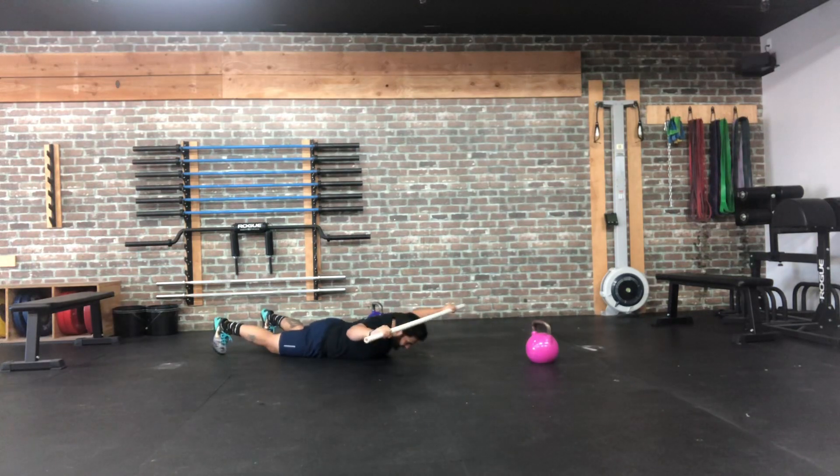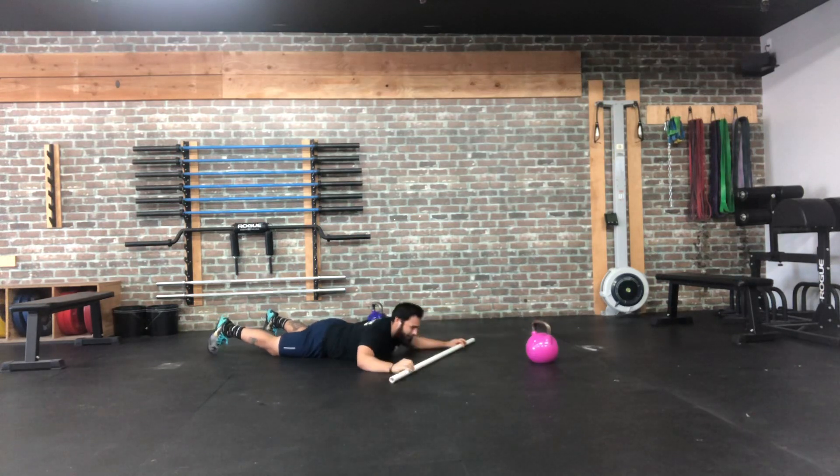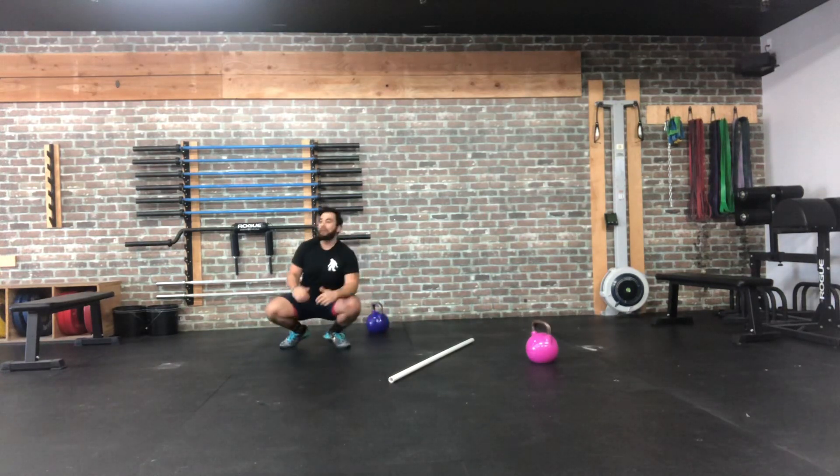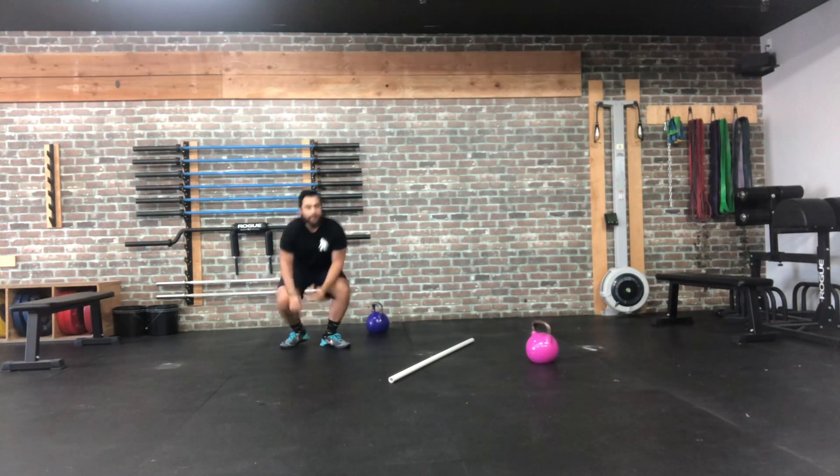Only go as far as your shoulders allow. If you have tight shoulders, the crown of the head is fine — as long as you're still driving that PVC pipe. You can increase your range of motion over time, sliding right behind the head. The maximum range of motion will be right behind where those traps are. That's 12 reps, and we've got three rounds total.